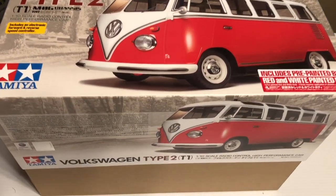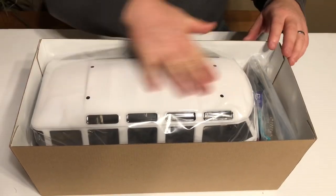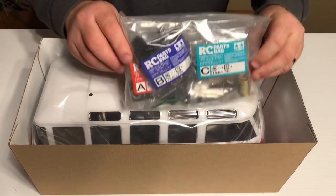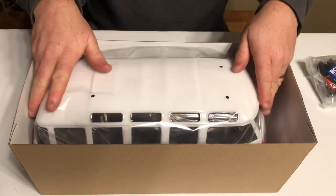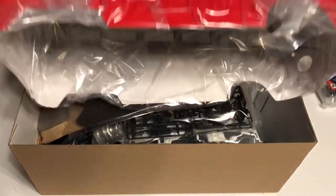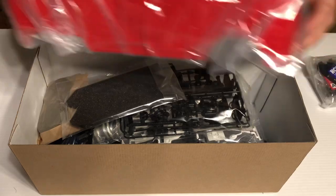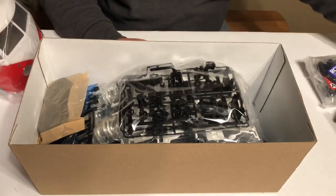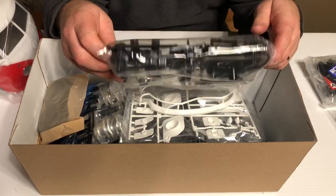So let's check out what's in the box. The very first thing you see is the top of the body. We have a parts bag we'll go through in a second, the pre-painted red and white body, some foam, and now we're going to look at all the different parts trees that come with it.